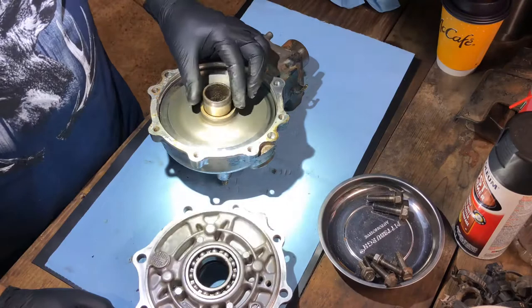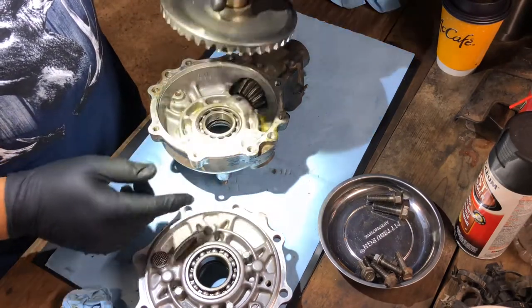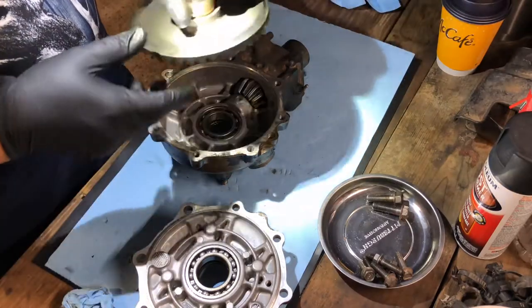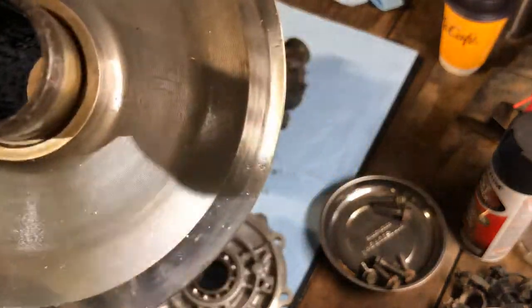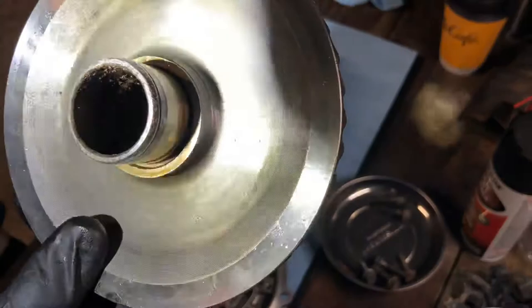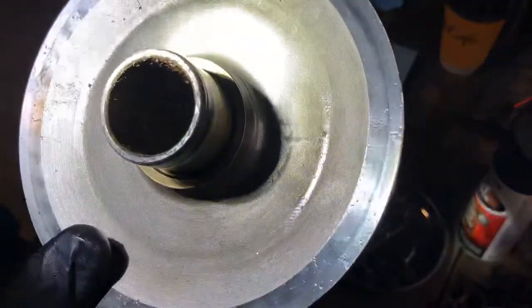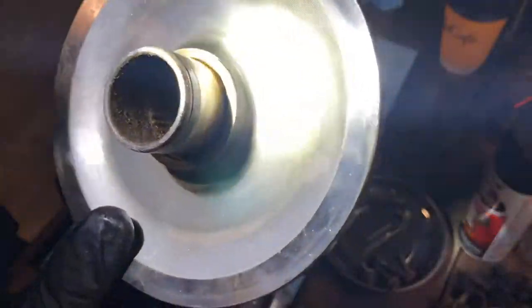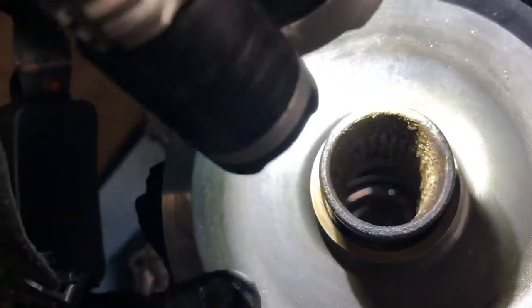So once I pulled out the rear axle and took off the rear differential, I noticed that this ring gear was pretty much gone to shit — you can probably see it right here. The splines on this thing were chewed away.